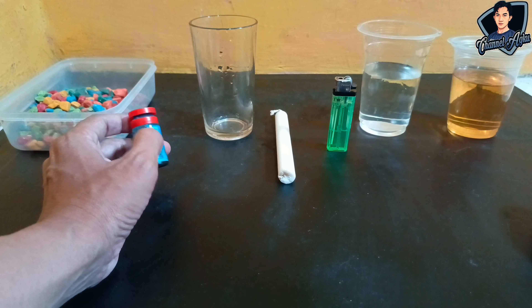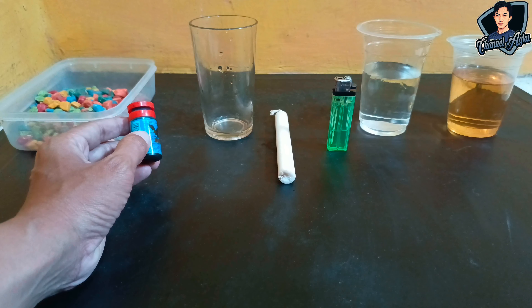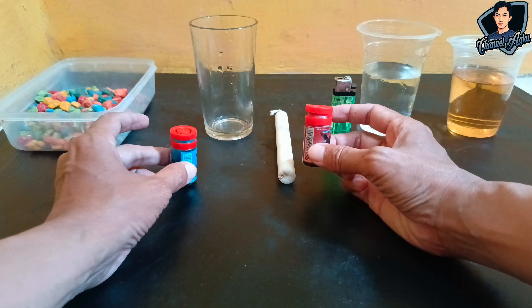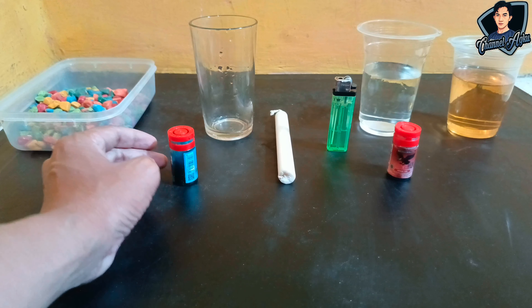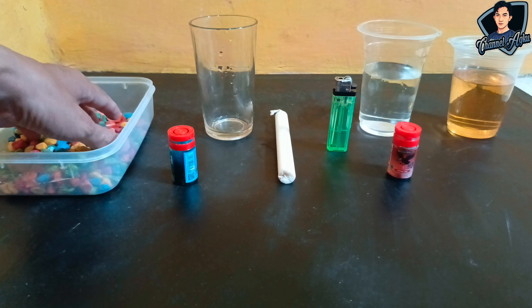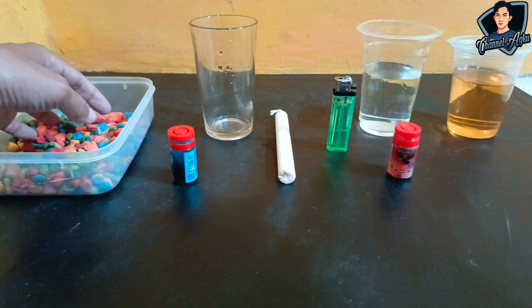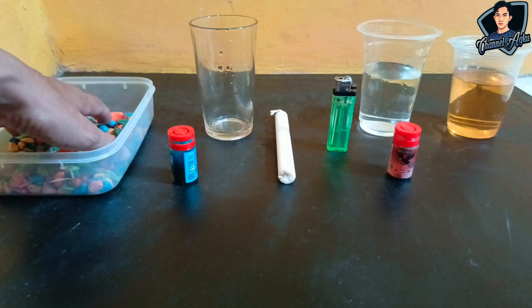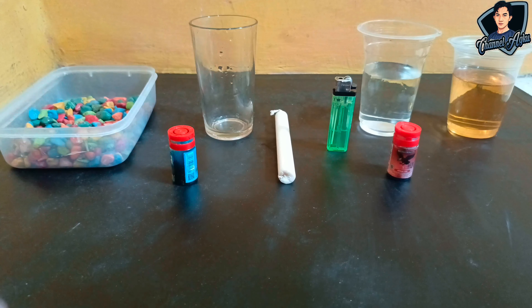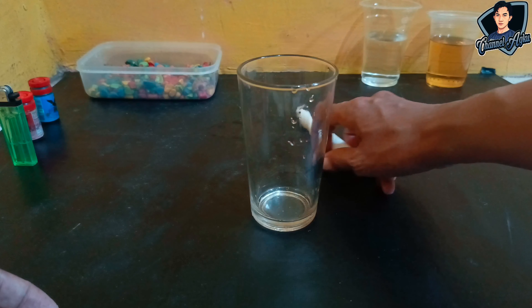Next, prepare food coloring — I'm using food coloring here, and you can use any color you like. I've prepared blue and red. You can use whatever color you want. The last material is decorative stones — if you don't have them you can use white sand or regular stones. I'm using aquarium stones that have been painted in various colors so they can also serve as decoration.